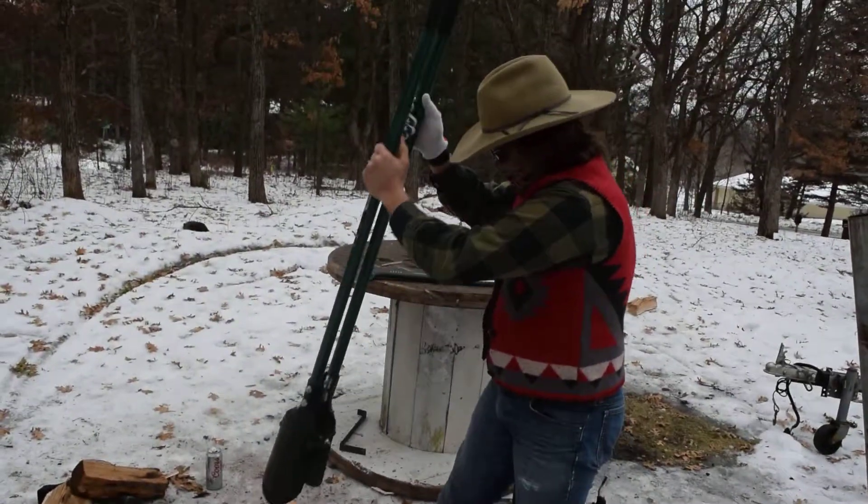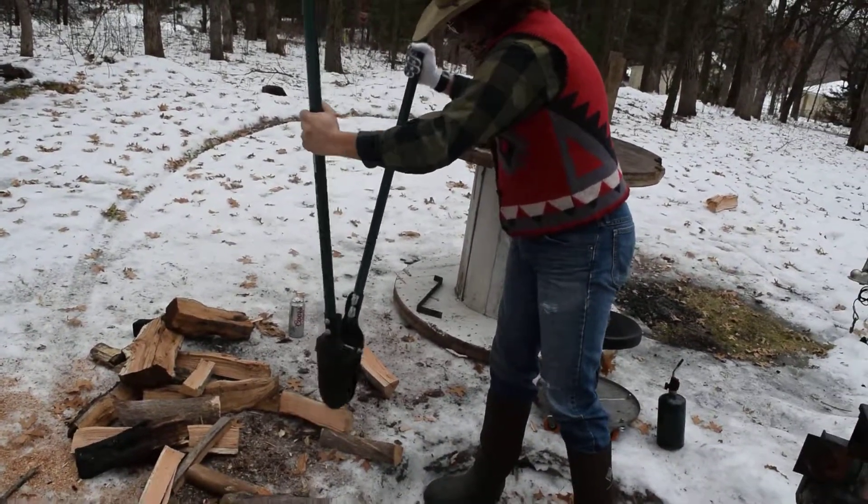They're really good. The dogs love them. As you can see, they're great for loading your wood stove.